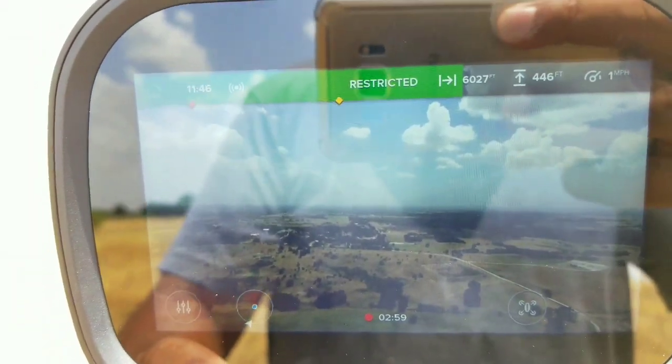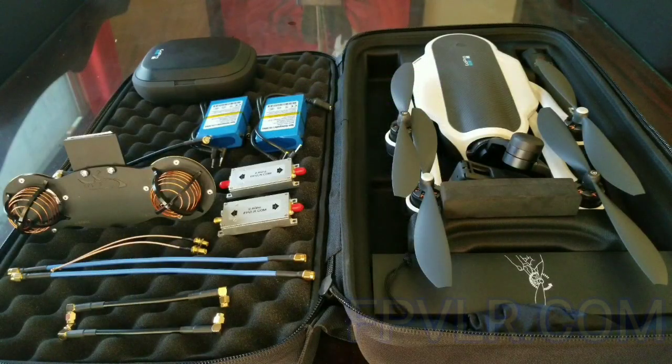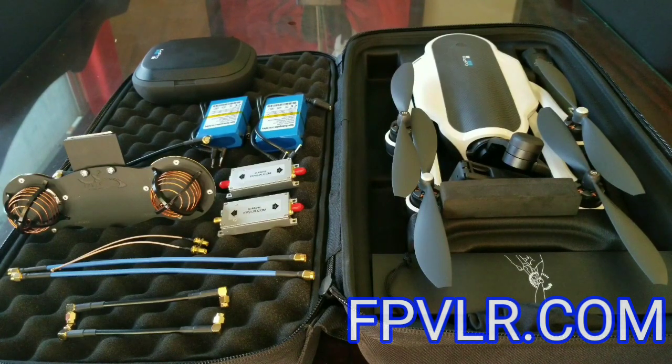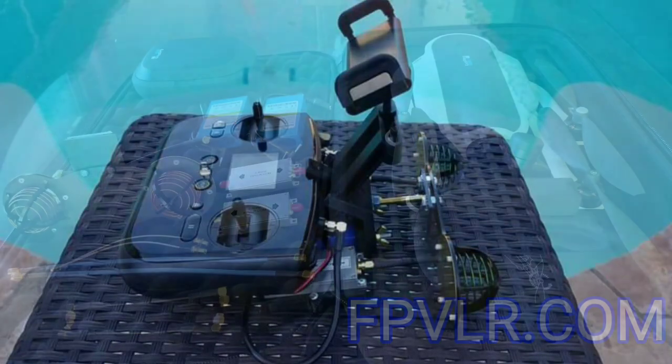6,000 feet away, no problem. For those of you who still own a GoPro Karma drone and still have concerns or fears about losing your drone due to poor connectivity issues, fear no more. There's a great solution that's actually been available to everybody for quite a while. It was actually made for the 3DR Solo drone, which also suffered connectivity issues.